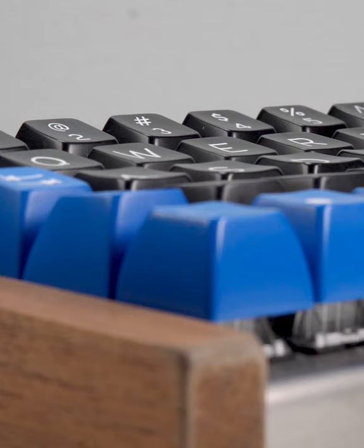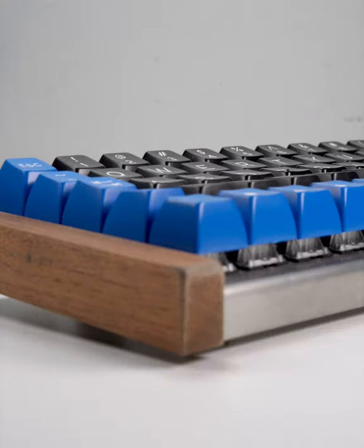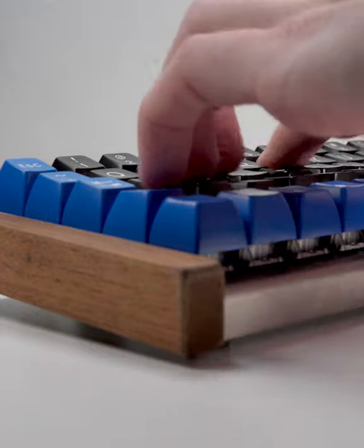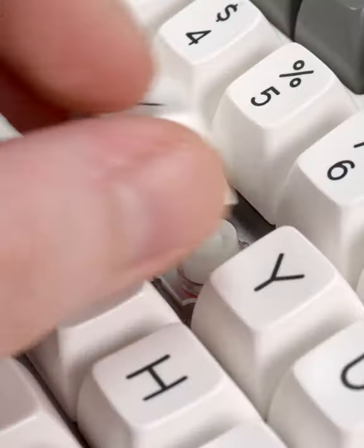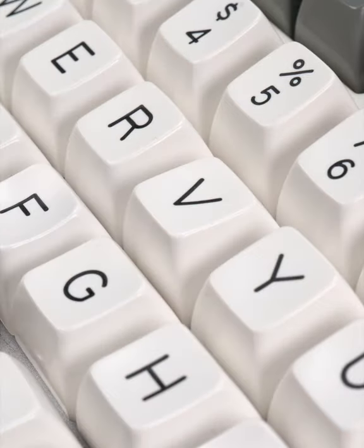The differing heights per row make the caps easier to reach from a central hand position — it's more ergonomic. But it means you can't really rearrange your caps if you want to, say, try a Dvorak layout.